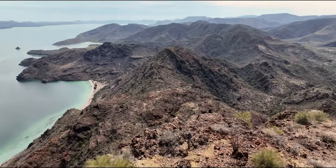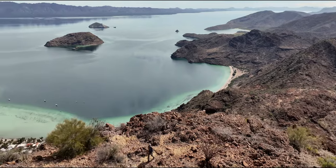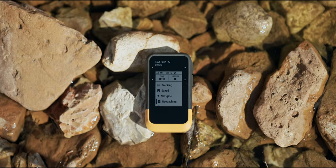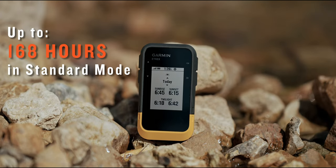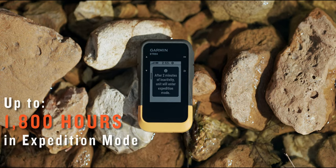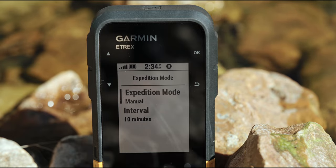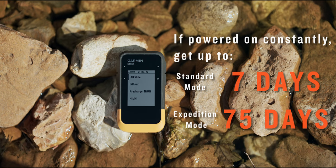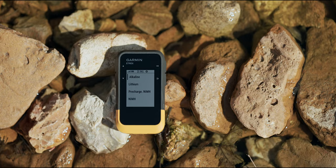For all the time you spend in the great outdoors, your GPS handheld should be able to outlast you and your adventures. The eTREX SE has a super long battery life of up to 168 hours in standard mode and up to 1800 hours in expedition mode. To put this into perspective, if the eTREX SE were powered on constantly, you could get up to 7 days in standard mode and up to 75 days in expedition mode before needing to replace the two AA batteries.